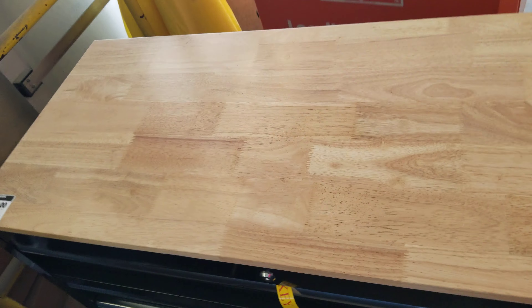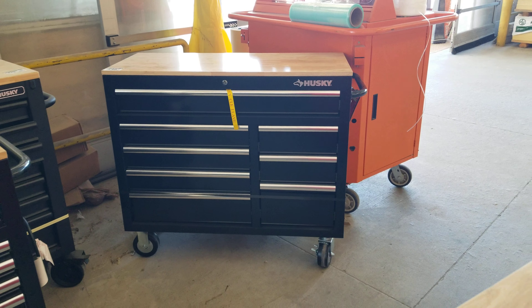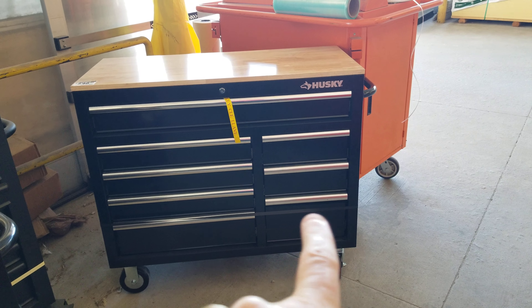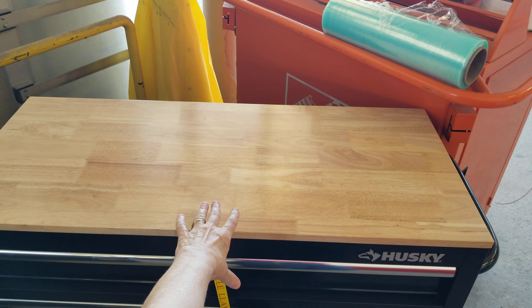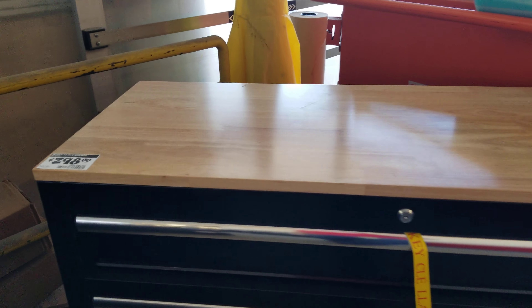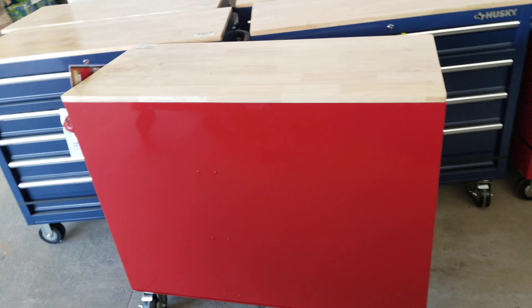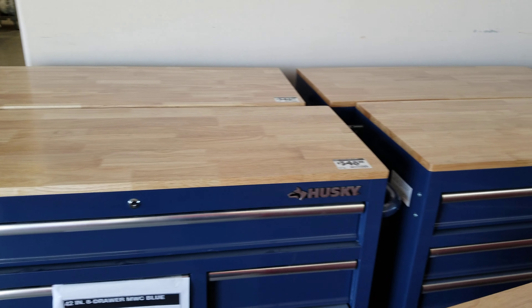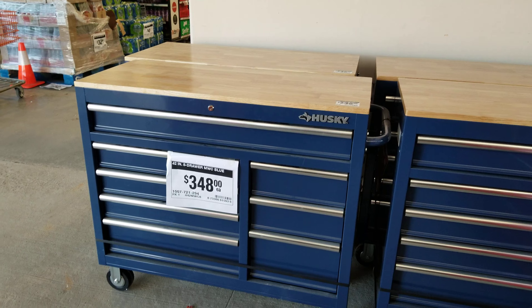Now this black one here is $2.98. I wish I could show you the dimensions of it better — it looks like it's about three feet from here to here, maybe two and a half. If I put my hand there maybe you can see better. On this shorter black one, that would be the price. Again, it has this gorgeous butcher block. The one that I really, really like — I think I like the black color, but I do like this size here for the $3.48.